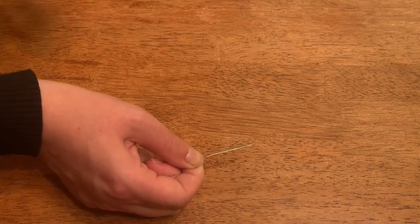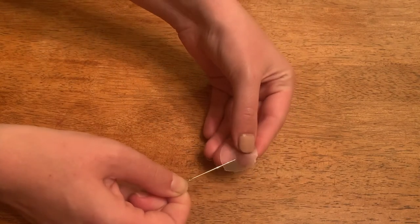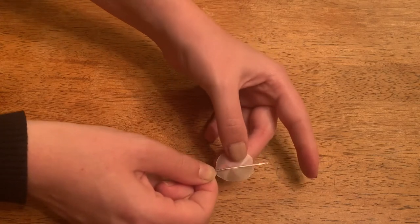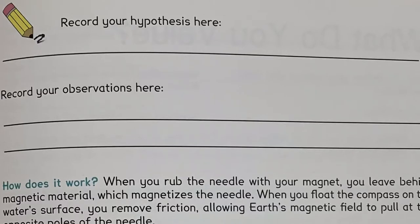Next, take the circle of wax paper you cut and thread the needle through the wax paper, leaving a little bit of the needle sticking out of both sides. Before we place our needle in the bowl of water, take a minute to make a hypothesis about what you think will happen. If you have our workbook, write it down there; if not, use any piece of paper at home.